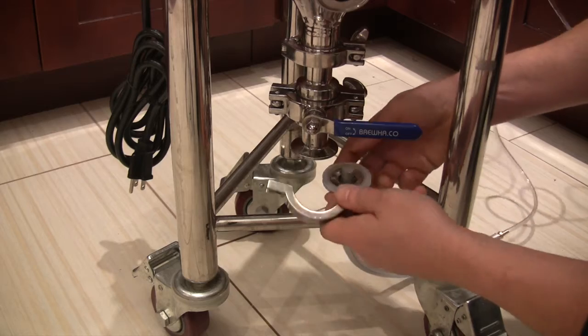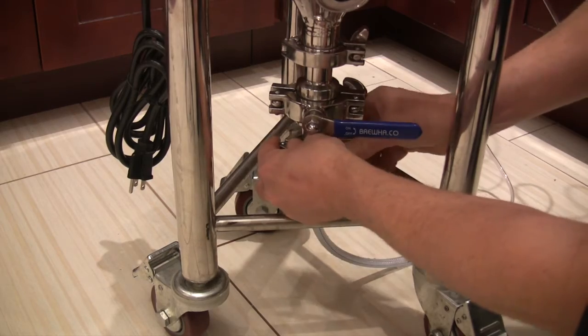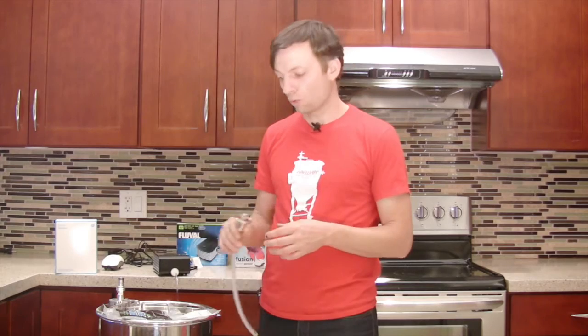The air stone is going to connect to the bottom side of the fermenter. Open the valve on the bottom, then turn the pump on and let air into the wort.